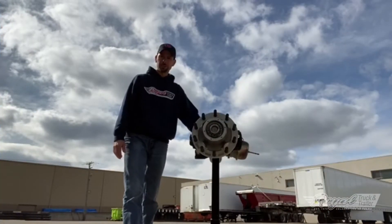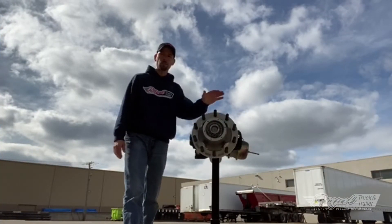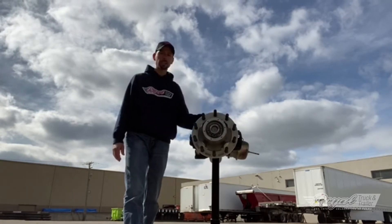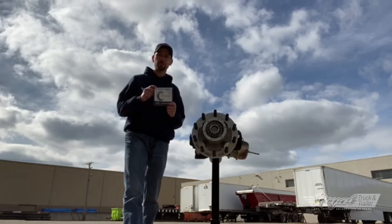Hi everyone, Service Mike from Royal Truck and Trailer. Today we're back at our WARN facility with our handy-dandy axle stand and today we're going to talk about the Stemco Zip Torque spindle nut.